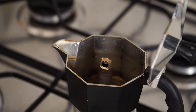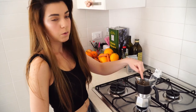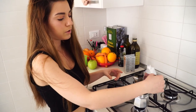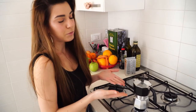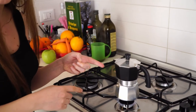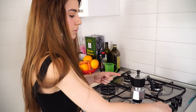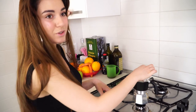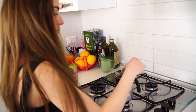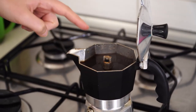When the coffee comes up it will come out from here — I'll show you later. While making the coffee you should never open it. When you hear this sound, you have to turn it off, because it means the water has boiled and all the coffee has come up and is now collected here.